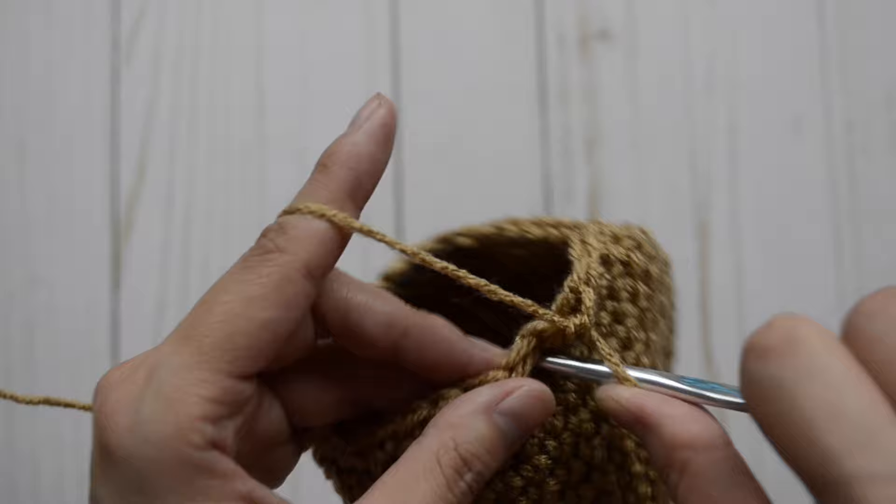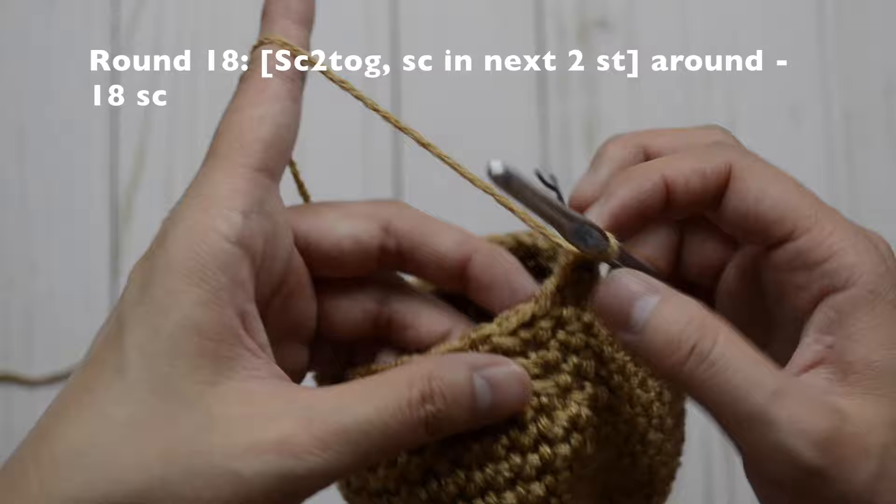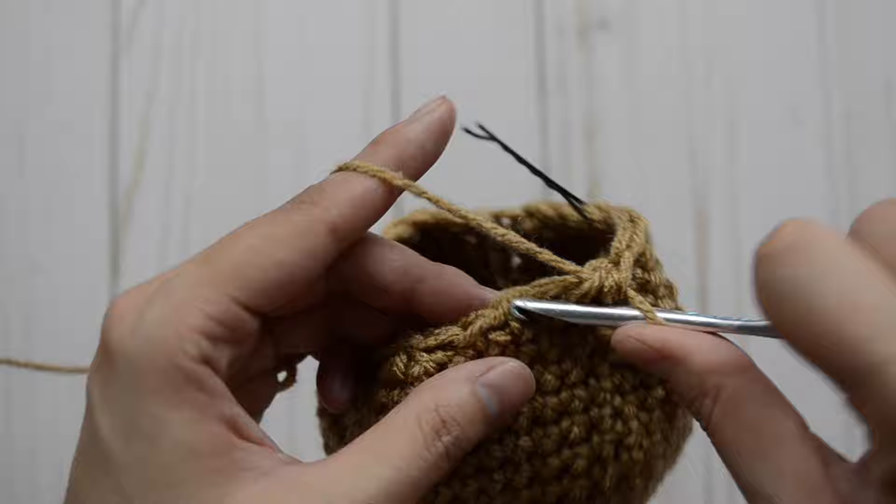For round 18, our pattern is a decrease, single crochet, single crochet. Repeat all the way around and you'll have 18 single crochet stitches. So here's a decrease, and then just one and one. Repeat the pattern again — a decrease and then just one and one — and continue to repeat the pattern all the way around.